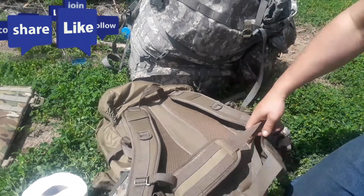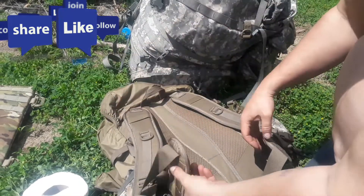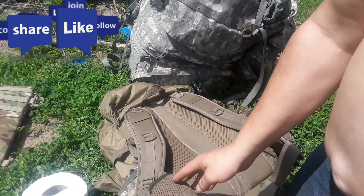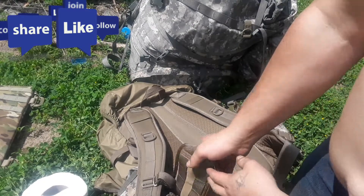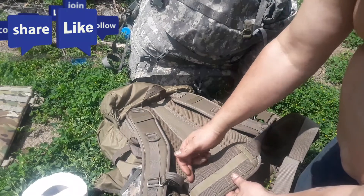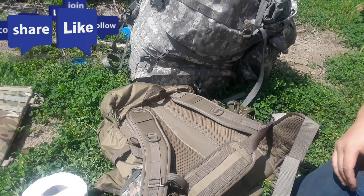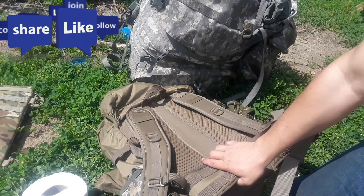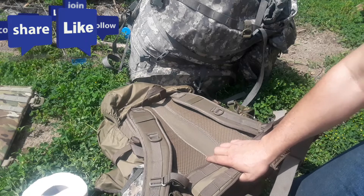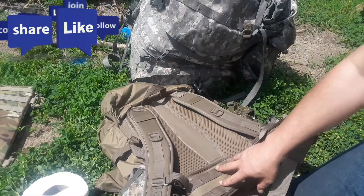Moving to the hip belt — you've got pass-through buckles as usual. There's not a whole lot of padding on this, but it is breathable, and as long as you keep it light it's not bad. You do have a double row of MOLLE here. If you put a small pouch up there it's going to sit at about your four o'clock position, so keep that in mind, but it does work.